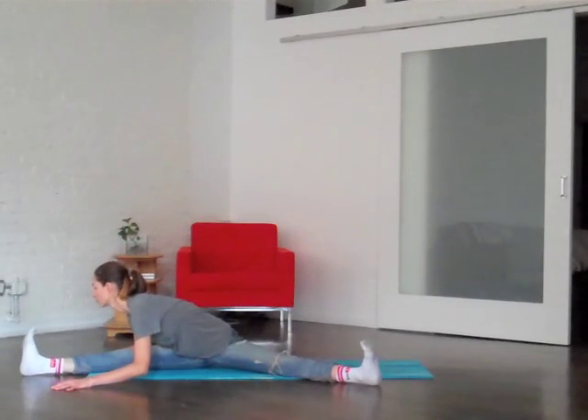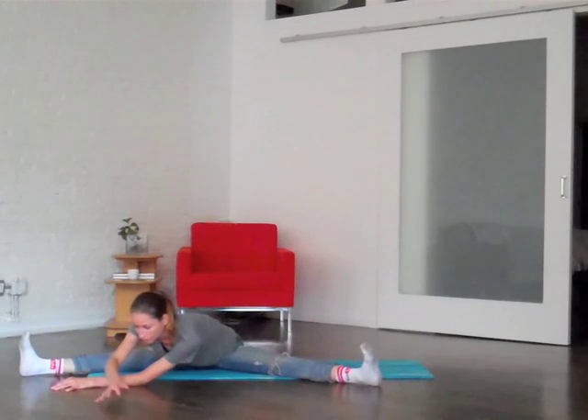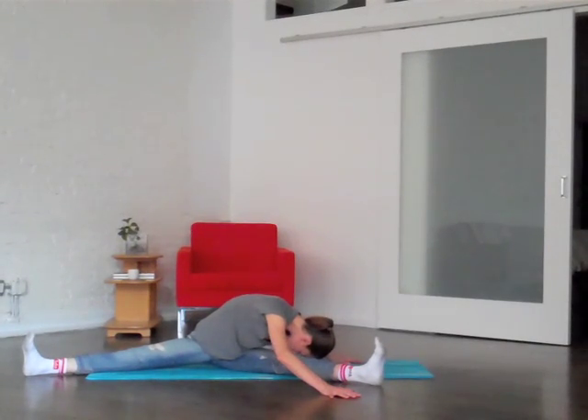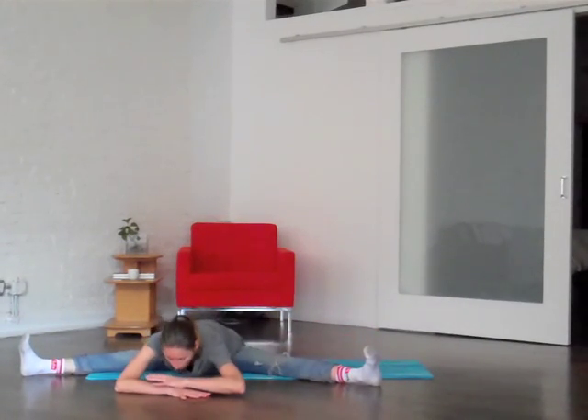Then we'll gently fold up and over that right leg. See if you can make this just as much of a twist as a forward bend to that left side of your back, really draping around the leg. Maybe let your head go, maybe let your neck go. Slowly, when you're ready, we'll crawl it through center. Same thing the other side — just one hand resting on either side of that left leg, wrapping that right side of your back around, breathing a lot. When you're ready, gently bring it all the way back to your middle.